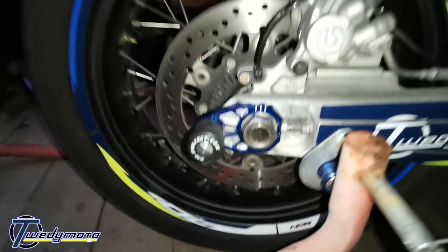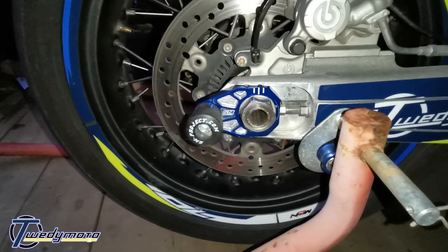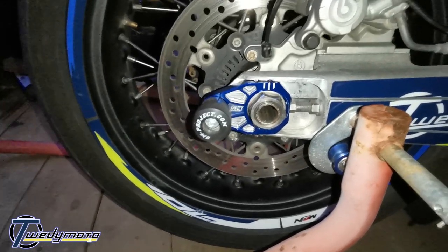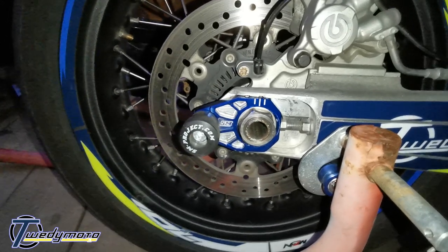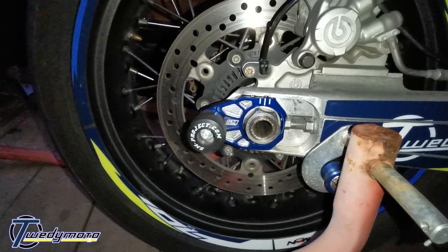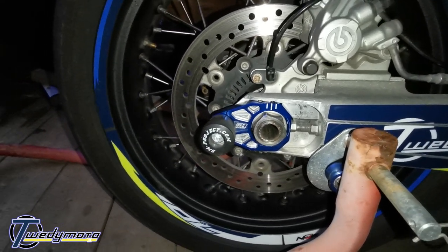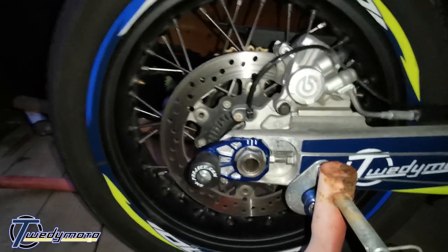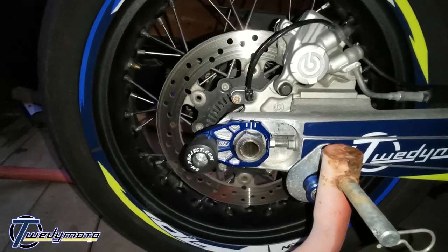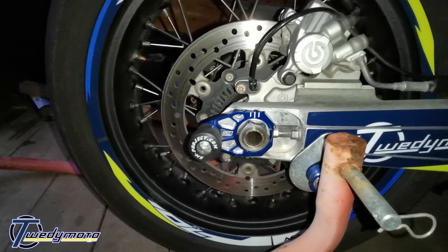So once you've got it all stuck together, that is the finished product. As I said before, they are very pretty - they look nice. I love CNC stuff, especially when it's anodized. And yeah, I just hope I don't have to crash test it. So that's that. If you've liked my video, please hit like and subscribe. Tickle that bell icon for notifications, and when I post some more stuff up - hopefully I'll be doing some more helpful how-tos and tuning and whatnot this year. But yeah, until next time. Cheers.